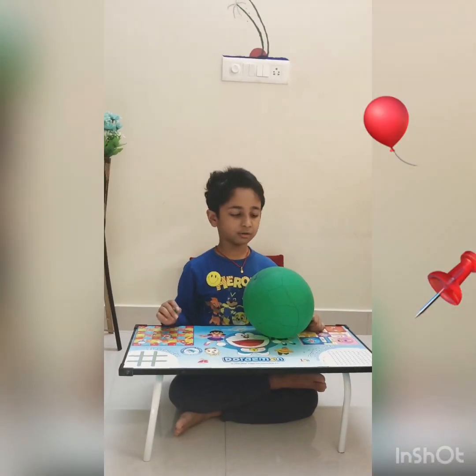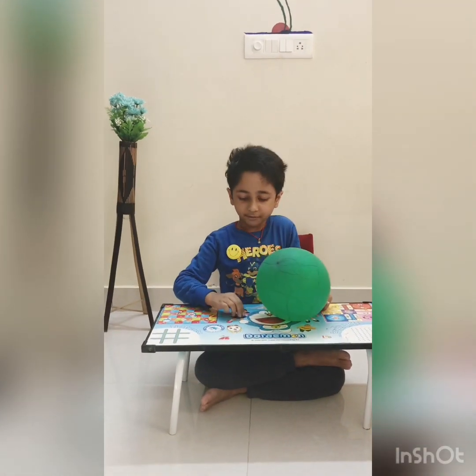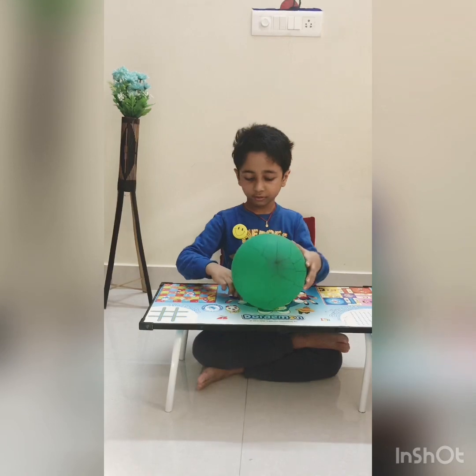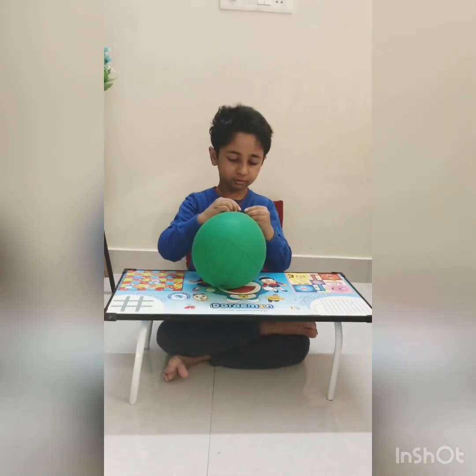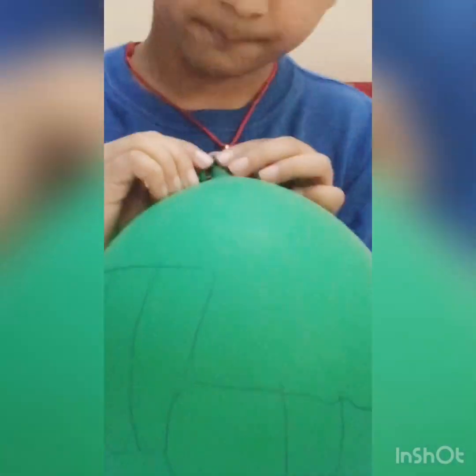Now I have another balloon. For this experiment we need a pin and a balloon — just two things. Now just push the pin over here. See, it doesn't pop if you put it over here.